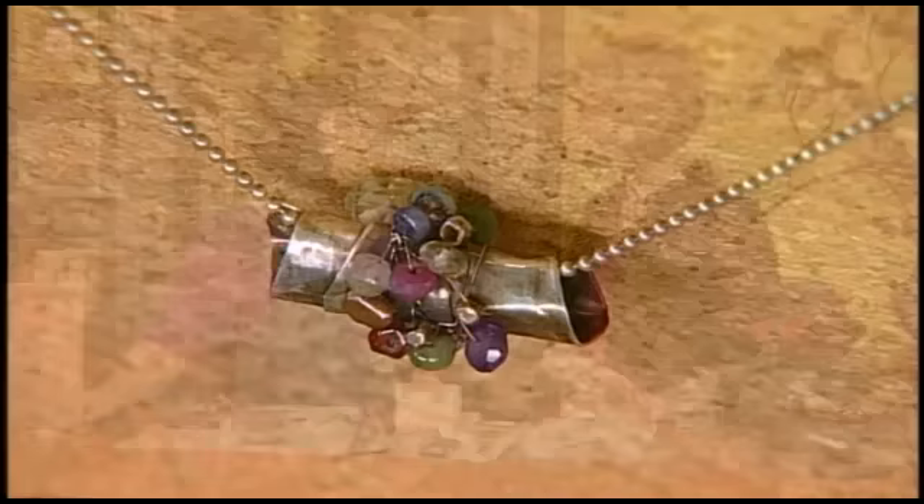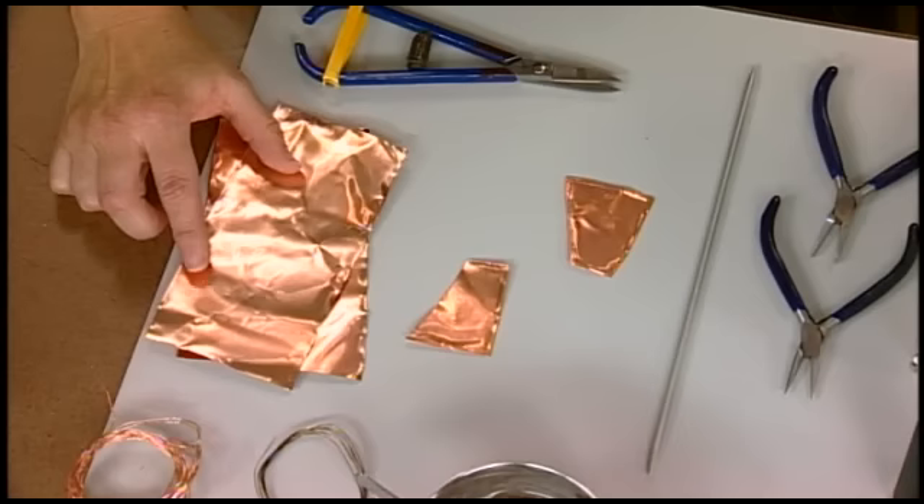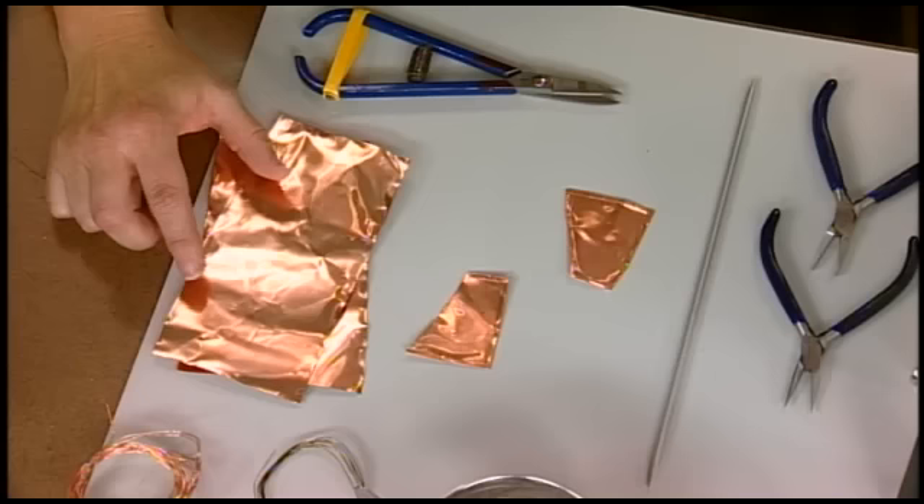We're talking about color today, and you're actually using the torch to create patina. That's right — you can patina with traditional techniques as well, but I love to use the torch for patina. To start the beads, I use some thin gauge sheet metal. This is 36 gauge copper sheet, but you could use sterling silver as well. The 36 gauge is nice and thin so you can really move the metal and roll up those beads.